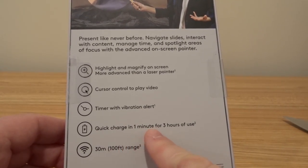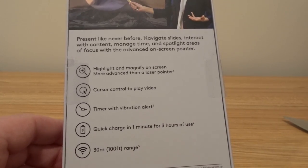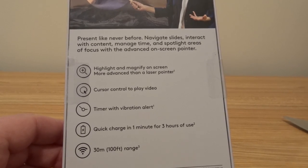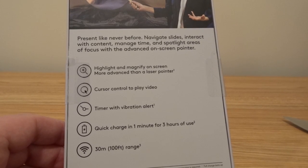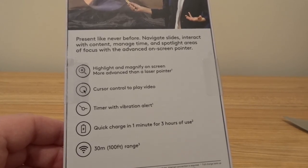Quick charge: one minute for three hours of use — that's insane. So if the remote was totally dead, you charge it for one minute and you have three hours of use. Awesome. And a hundred feet of range — so if you're in a big conference room walking around, do not worry, because it will work from a hundred feet. That's really awesome.